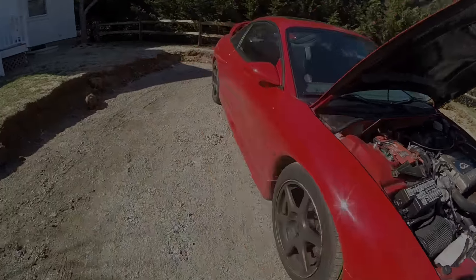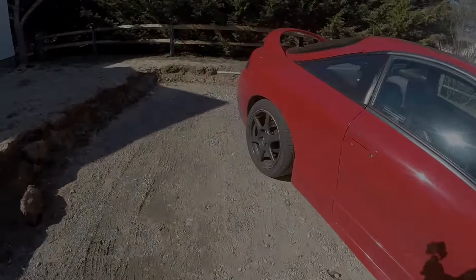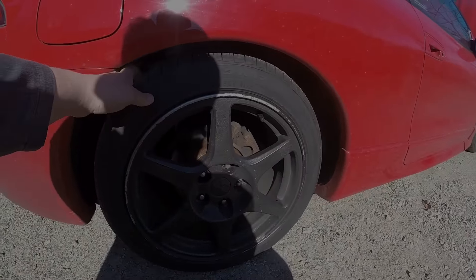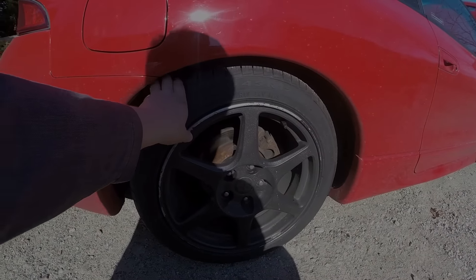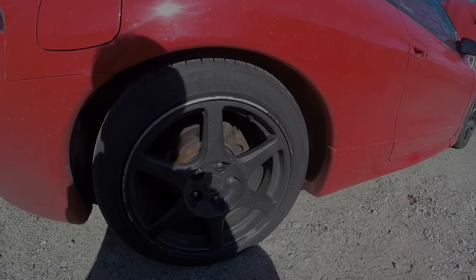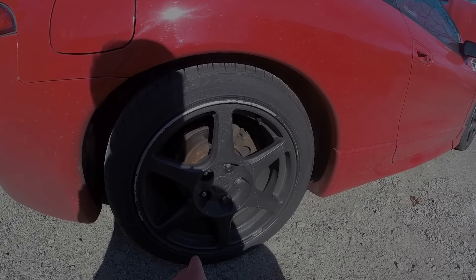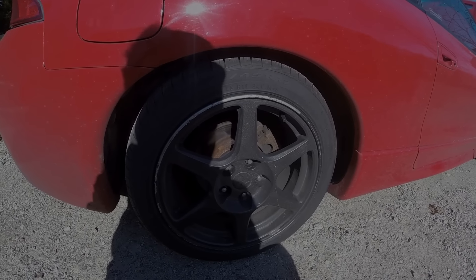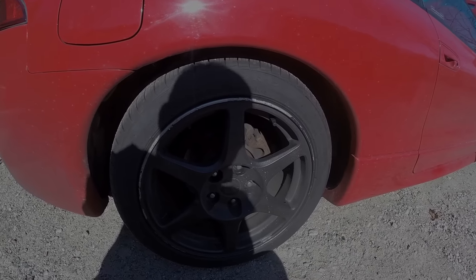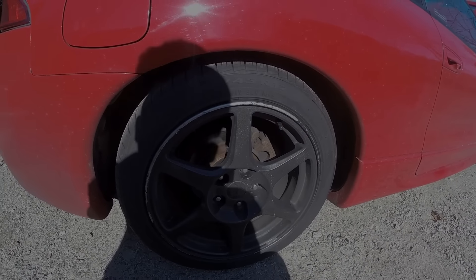The wheels — I got brand new Pirellis on there, P7s, all season. I need to get these wheels refinished. I'm going to do them gloss black, most likely. I got new rotors all the way around, new pads. So that's soon to come, they're on their way.